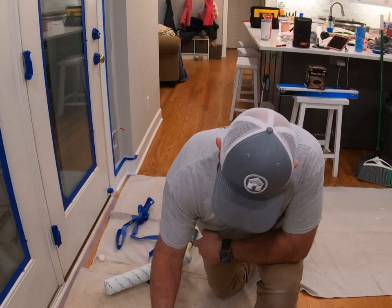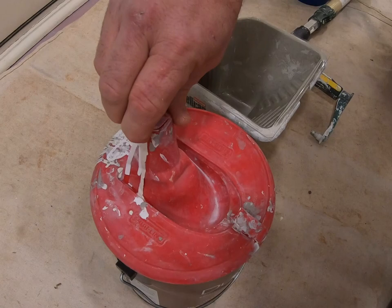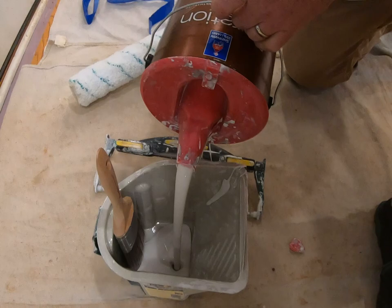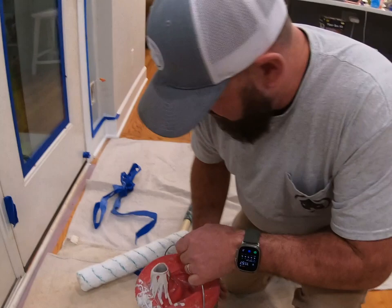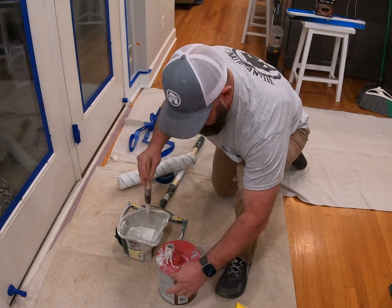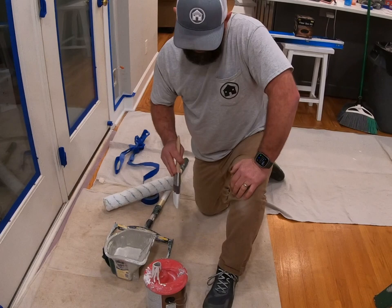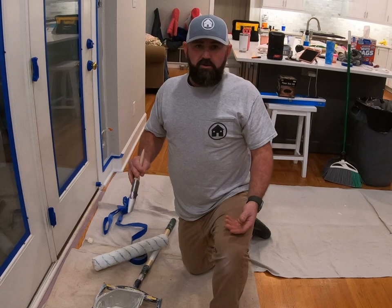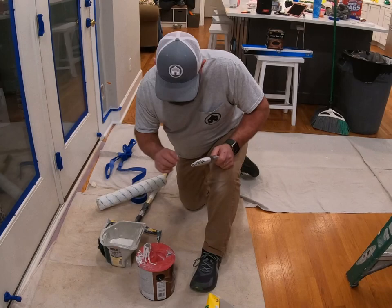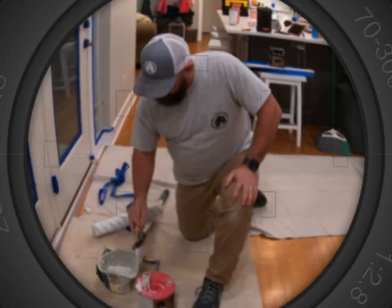The next thing is we like to use these Wooster cut buckets. You can get these anywhere — paint stores, Home Depot, Lowe's. They hold in your hand really well and pour the paint nicely. You don't have to worry about getting paint on the edges. Plus, if you get paint on the inside of that metal rim, your gallon of paint is actually going to rust. So if you need to touch up in a year or two, you open it up and find rust around the inside of the lid.